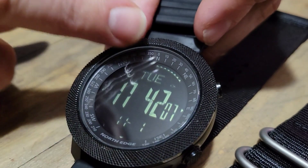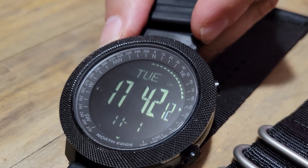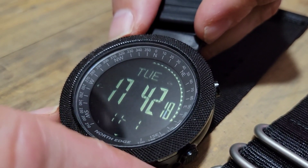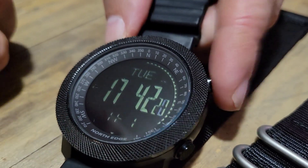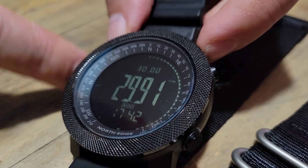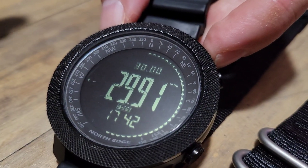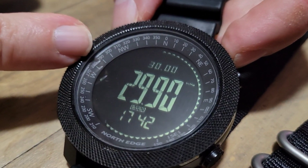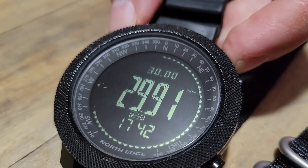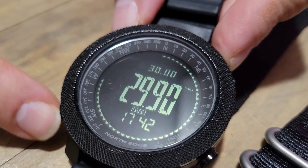There's a ticker going around the watch face — that's your second hand counting seconds, which is a neat feature. Clicking up cycles through the functions. The barometer screen shows a symbol indicating metric or standard measurement for barometric pressure. I found it to be very close to local weather sites. To get back to the home screen, just click the bottom left button again.